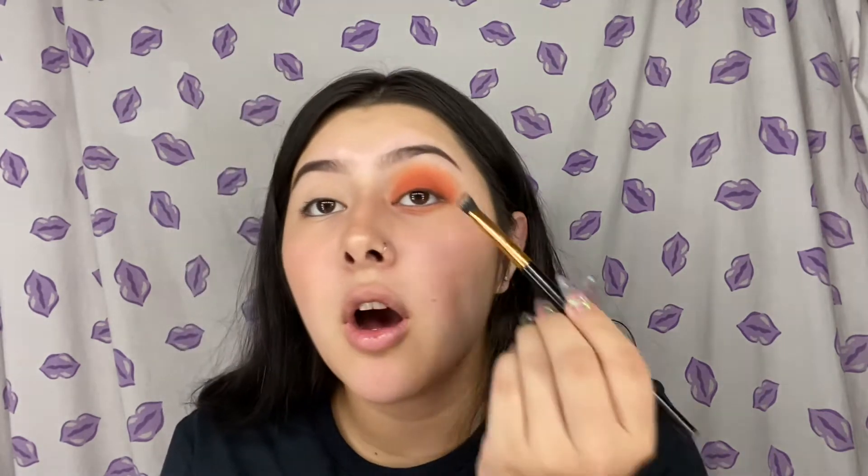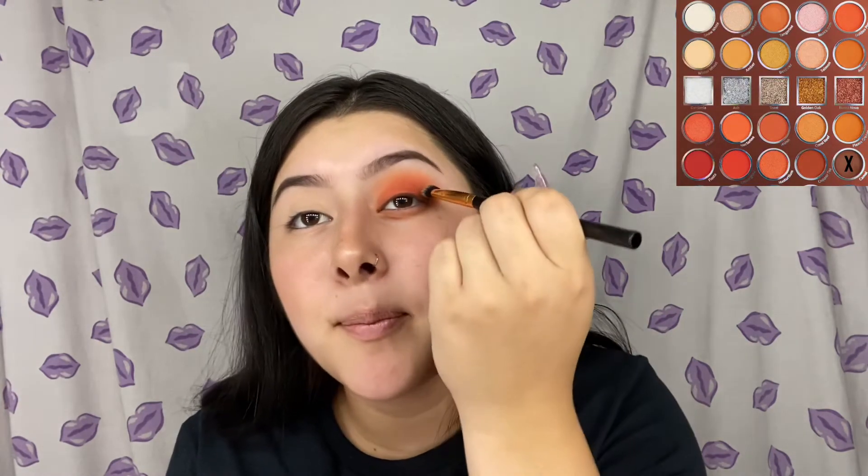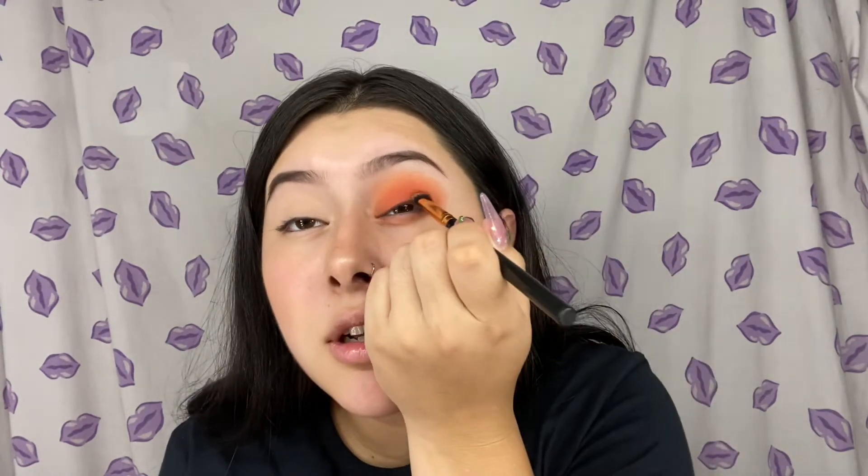Now I'm going to go in with the color Camel, and with this color I'm going to put it on this area of my eye and make sure it has a blended look. It's just to give the eyeshadow more definition and not to look super orange.